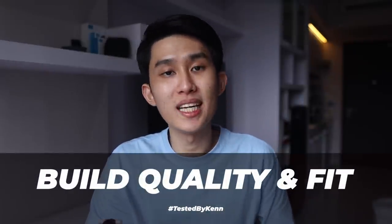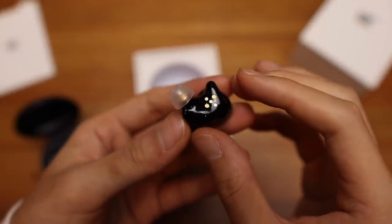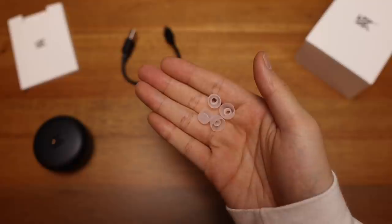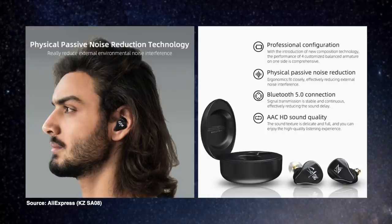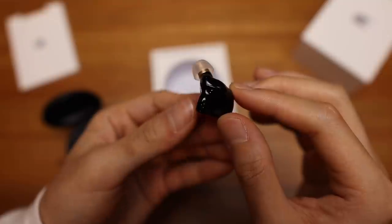For build quality and fit, it continues the trend KZ started with the Z1 — very sculpted and shaped earbuds designed to reach every nook and cranny of your ear, providing support via rounded rectangle ear tips. I'm okay with the outer shape, but these ear tips create a lot of suction, making them a bit annoying to take out. Whatever they say about passive noise reduction technology on their website, it's nothing special here. And I can't find any IP water resistance rating, with the holes on the earbuds being quite large with no mesh.